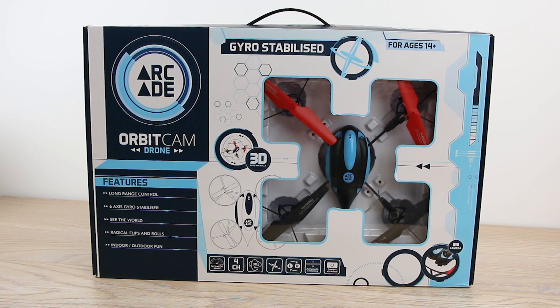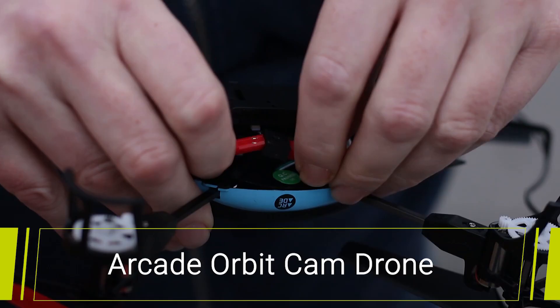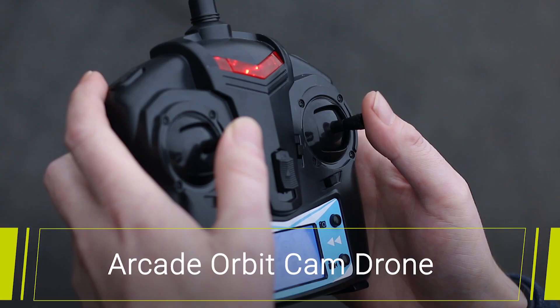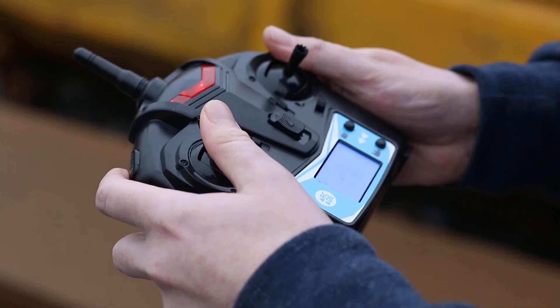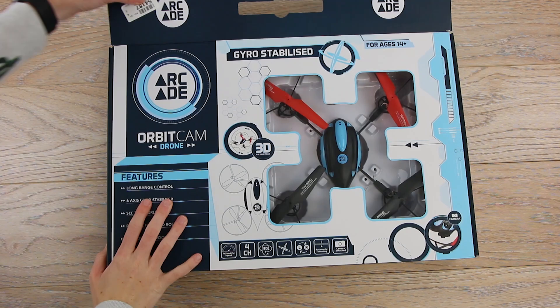Hello and welcome to this video where we'll be taking a look at the Orbit Cam Drone by Arcade. We will also be putting it through its paces by giving it a test to see how well it flies. Powered by the included remote at the touch of your thumbs, the Orbit Cam is easy to control, regardless of your tech know-how.